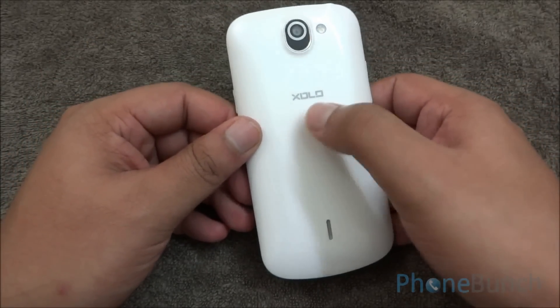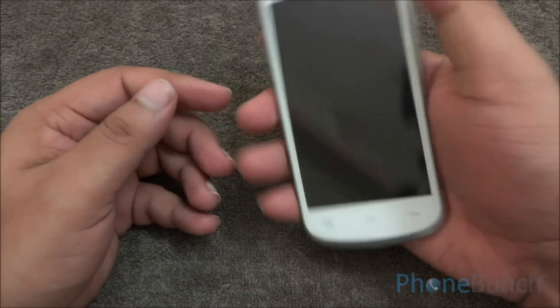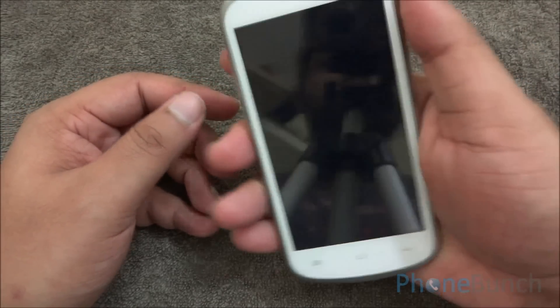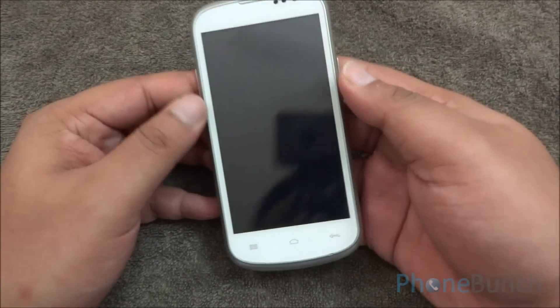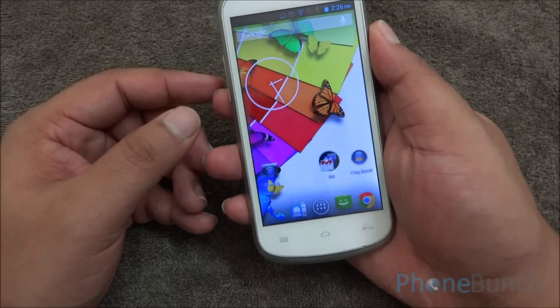The back cover does leave a sort of hollow spot inside which makes a creaking sound when you pick up the device, but it can be an issue with this review device only. Other than that, the phone has a solid build quality, has some weight to it, and feels good in the hand.